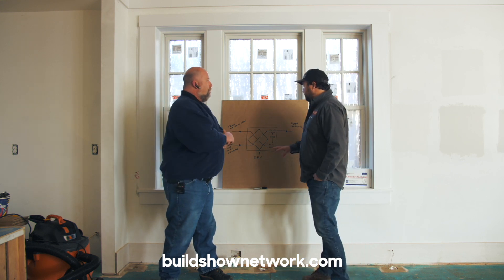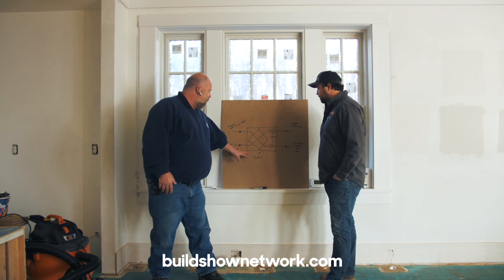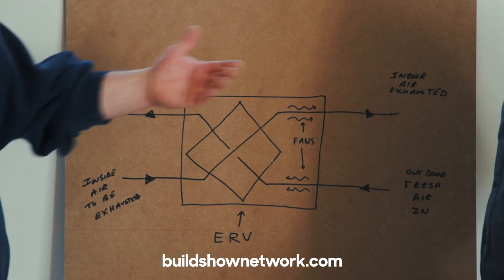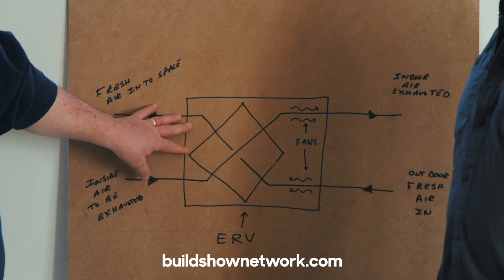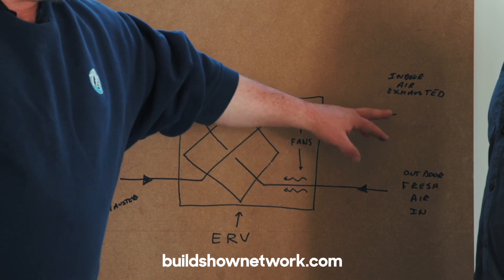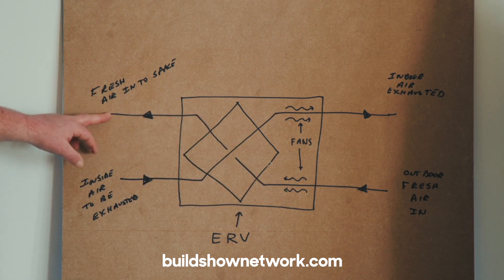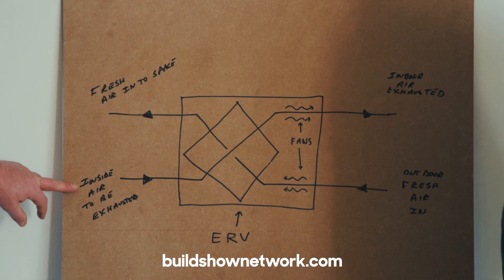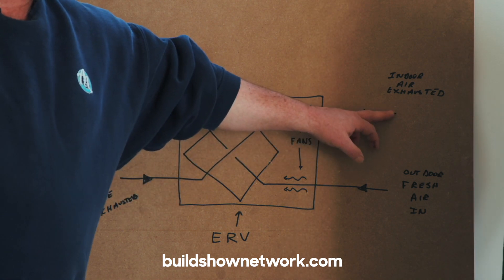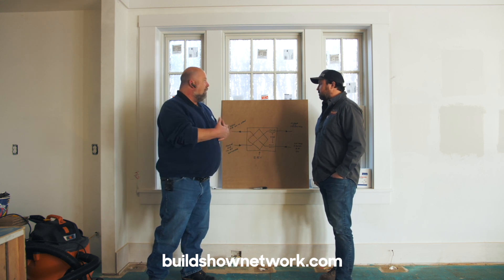We drew a basic diagram to explain how the ERV works. The ERV consists of a core, which is a plate exchanger, and a couple of fan motors inside to move the air back and forth. For this project we went with a 130 CFM Renew Air ERV. When the unit is on, we draw outdoor fresh air in through the fan, pass it through the plate exchanger, and bring it into the building. Simultaneously, we draw air from inside the building, bring it counter-flow across the plate exchanger, and exhaust it to the outside. This way we don't create positive or negative pressure — it's a direct, even amount of airflow in and out.